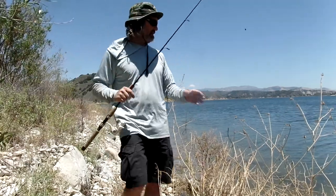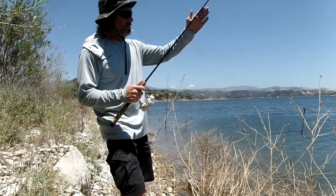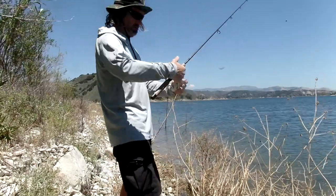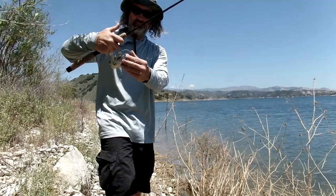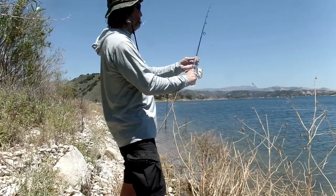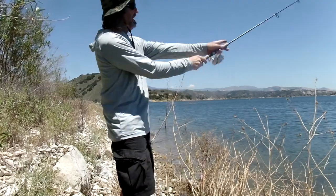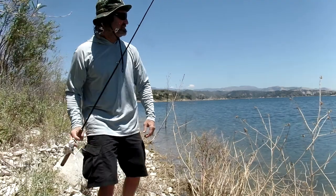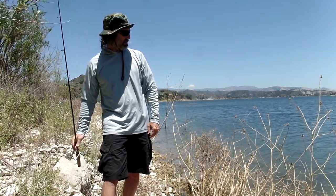Now I'm going to cast out. All I'm going to do is drag this thing along the bottom. When you cast out, watch the line — the line's going to go down and all of a sudden it's going to go slack. That's how you know you hit the bottom. Remember the bail? Here's the bail. Grab the line, bail up, open the bail. Usually you do two-handed casts — one hand on the bottom, one on top. When you go forward, you release your finger. Watch the line — it'll go slack. See that? It hit bottom right there.